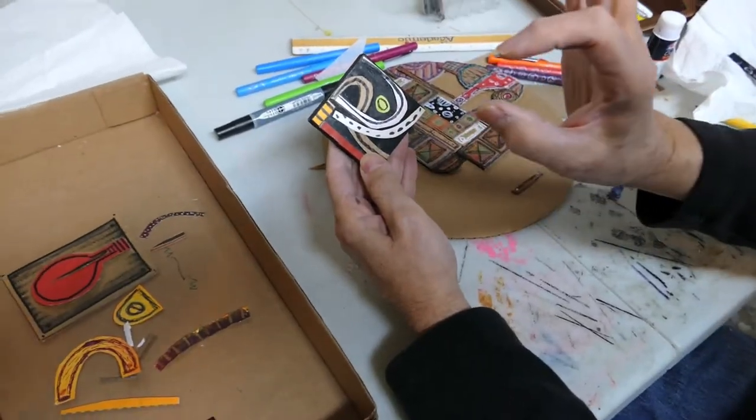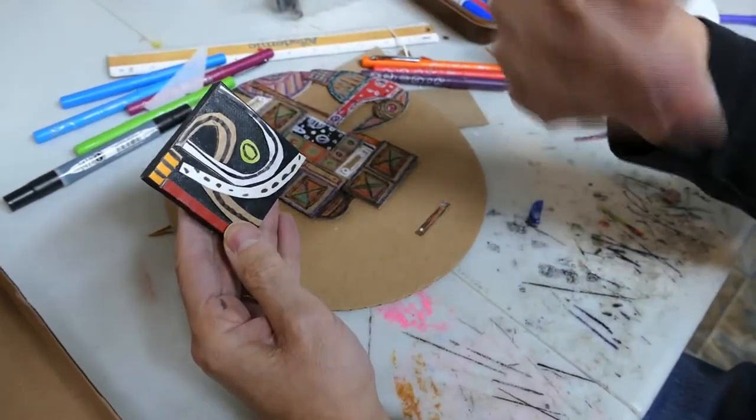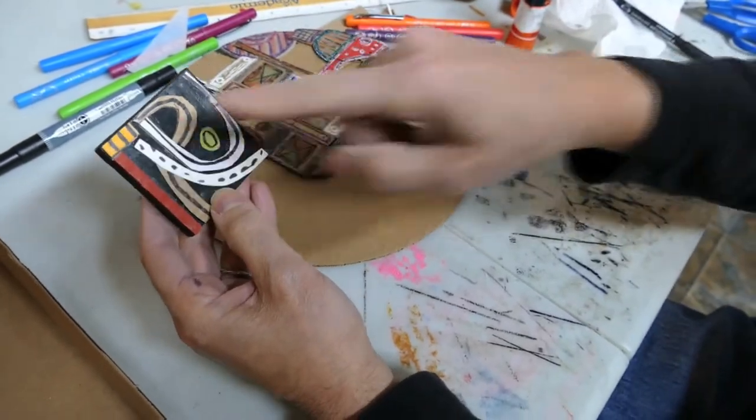Lately I've been drawing on paper and then pasting that on the cardboard and cutting that up — combining the both of them together. Some of this was done purposely for this size, but some of it was just scrap that I really liked. I didn't want to throw away — I thought I'd like to use it in some way, like this little guy.